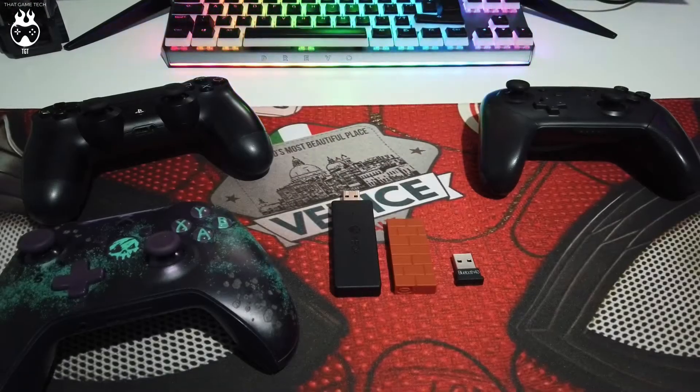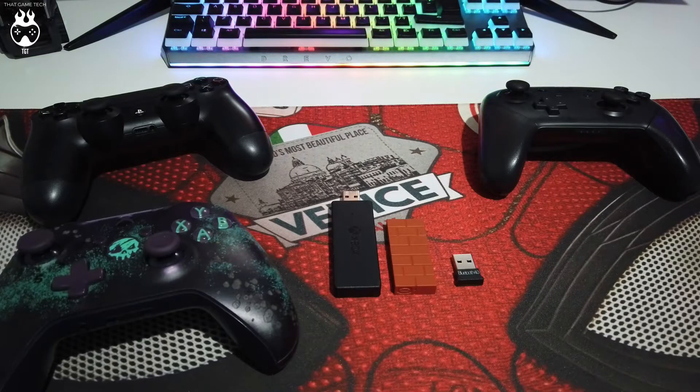Welcome back to the channel guys, hope you're all doing good. So I'm making a video regarding the 8-bit receiver and why you shouldn't buy it. Let's get this started.